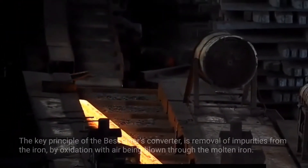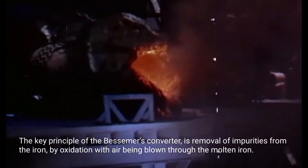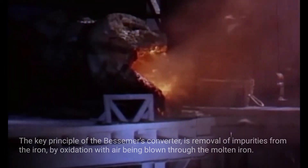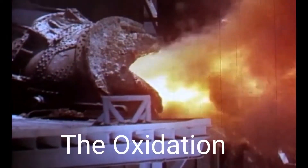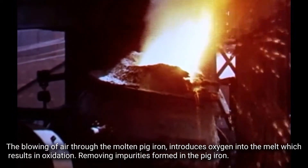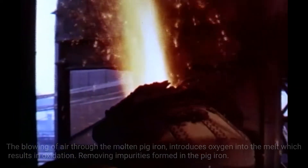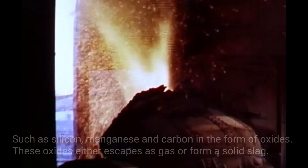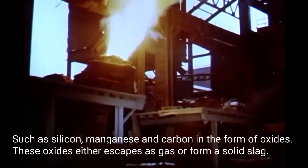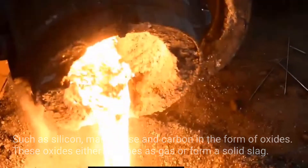The key principle of the Bessemer Converter is removal of impurities from the iron by oxidation, with air being blown through the molten iron. The blowing of air through the molten pig iron introduces oxygen into the melt, which results in oxidation, removing impurities formed in the pig iron such as silicon, manganese, and carbon in the form of oxides. These oxides either escape as gas or form a solid slag.